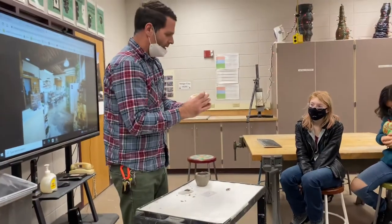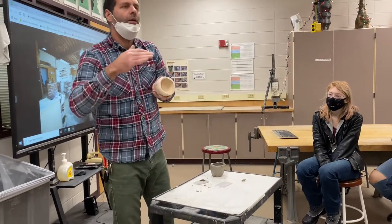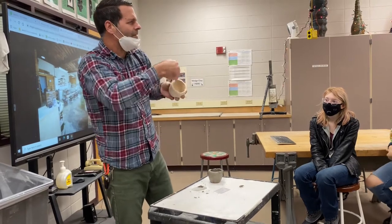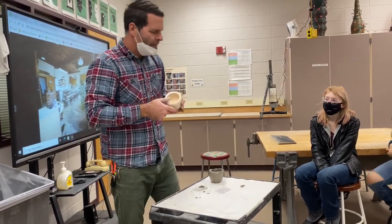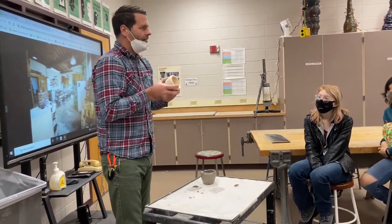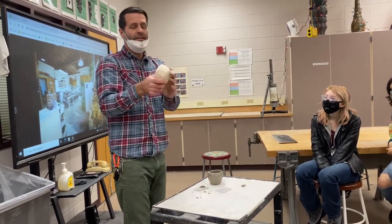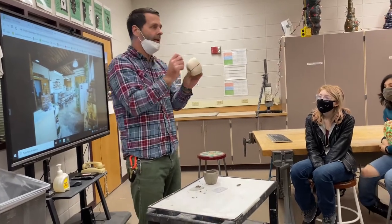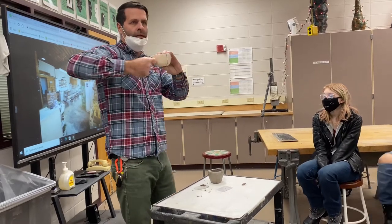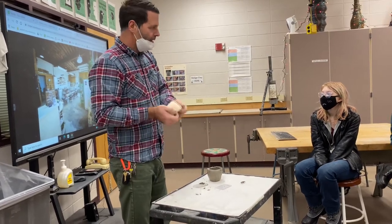For the inside of the mug, it wants to be nice and smooth and refined. Since this is a mug, you'll want it smooth so that when you clean the inside there are no ridges, marks, or bumps that are hard to clean. For this project, I'm looking for good refinement and symmetry. It doesn't have a handle on it here, but you will be putting on a handle later, which I'll show you how to do.